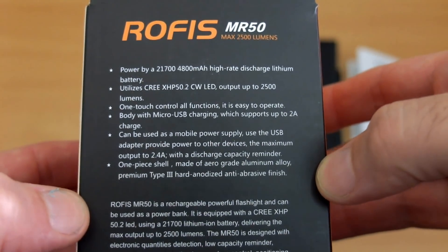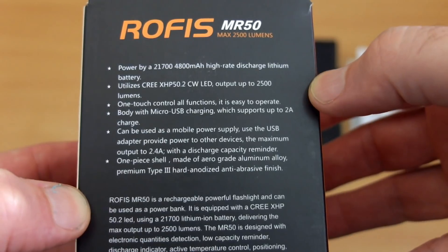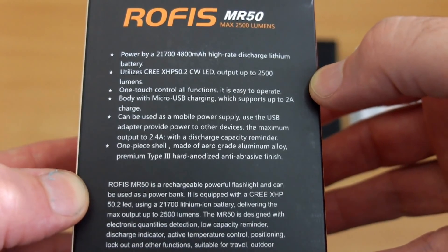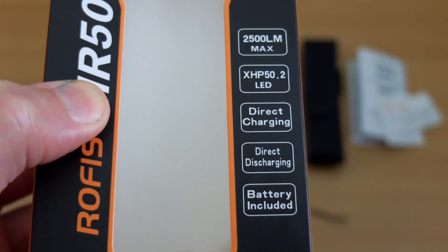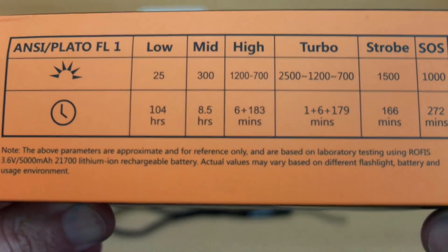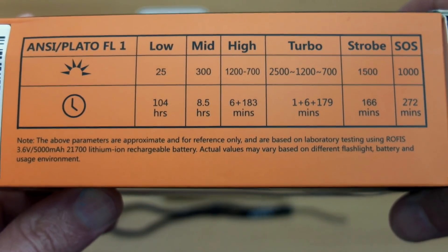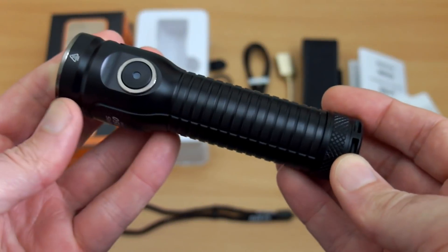Welcome back to another review. I've got a torch today, the MR50, made by Rofis, and this was sent in via Bantac for review. Going straight into the packaging to give you an idea of some features: two and a half thousand lumens, a power bank feature, four power levels, and they've also included some of the step-down times, which some makers don't normally do.